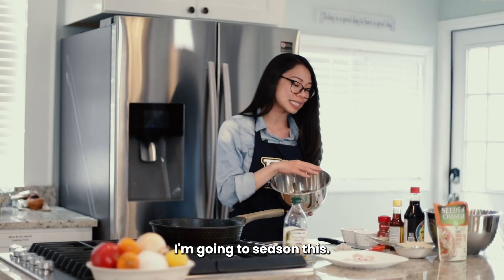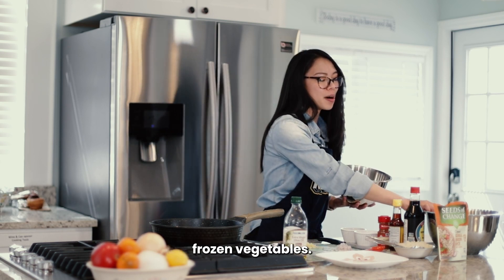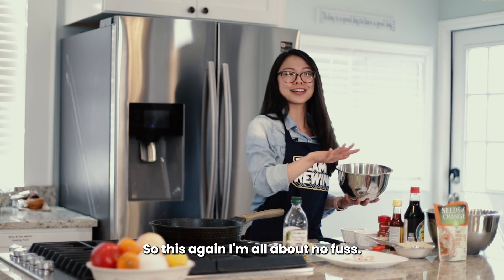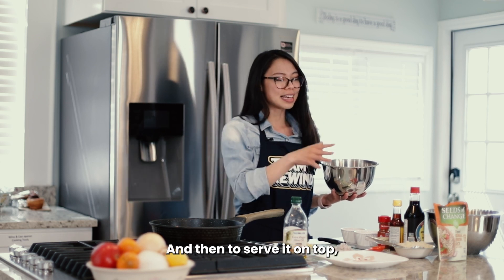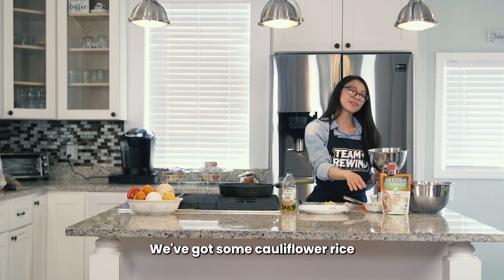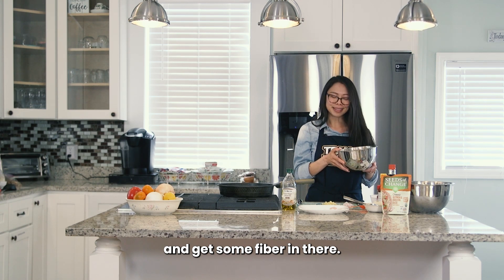So what we're going to do first is season the shrimp, stir fry it in the pan, and then we've got some frozen vegetables. I'm all about no fuss, so this is super easy. We've got some frozen veggies that we're also going to stir fry in the pan and flavor up. And then to serve it, we'll use some instant rice as well as some cauliflower rice to bulk up the vegetables and get some fiber in there.